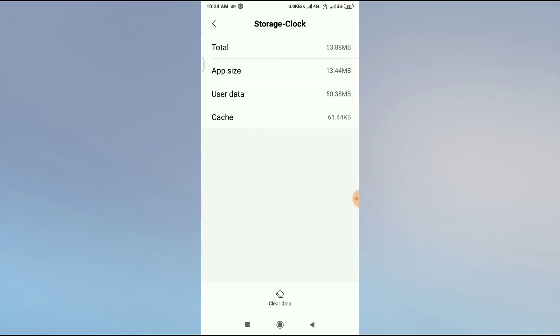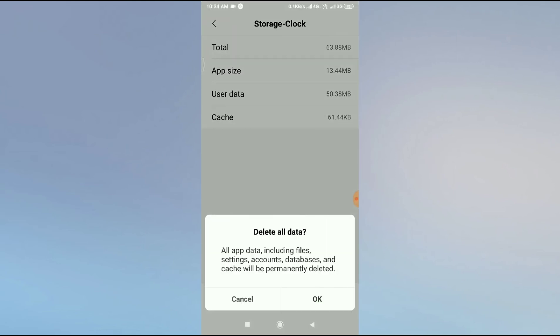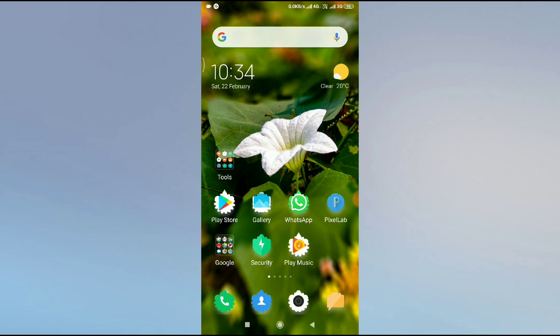Click on Storage, and at the bottom you will get an option called Clear Data. Click on it, then click Clear All Data, and then click OK. Restart your mobile once, then open your clock and you will see all your problems are fixed. This is how you can fix the problem. I hope this video helps you. Thanks for watching.